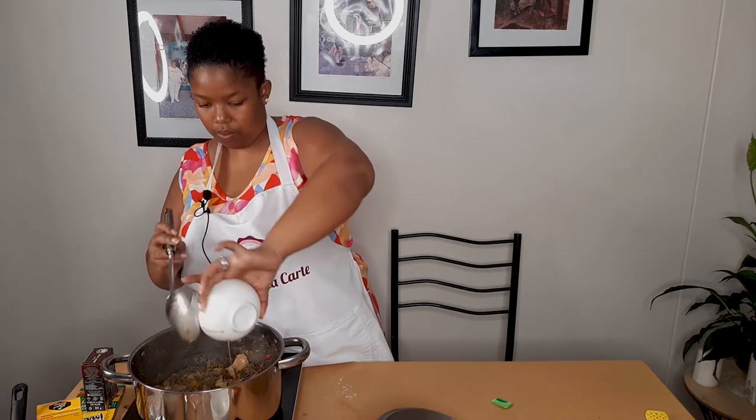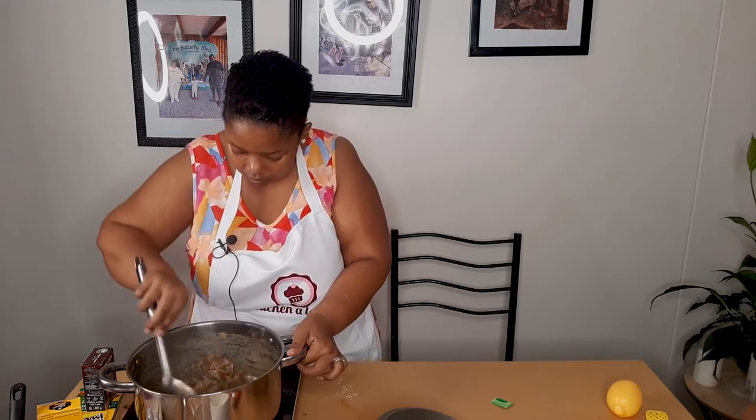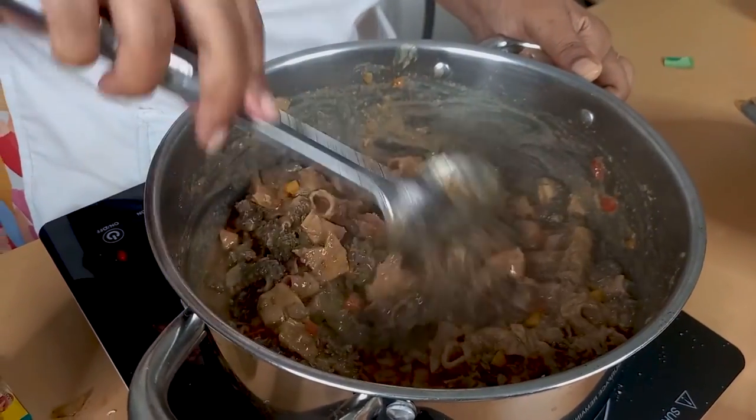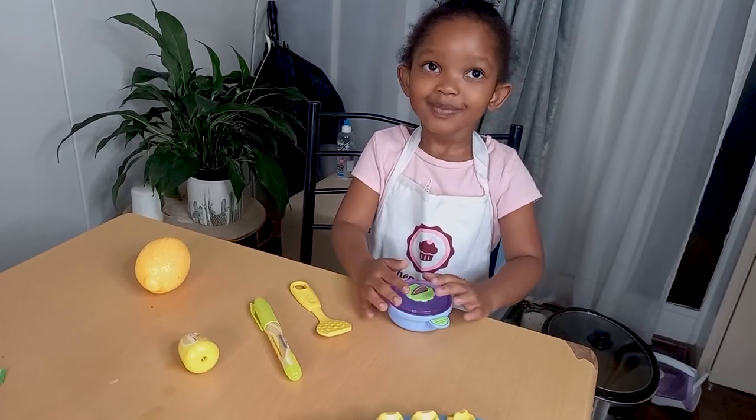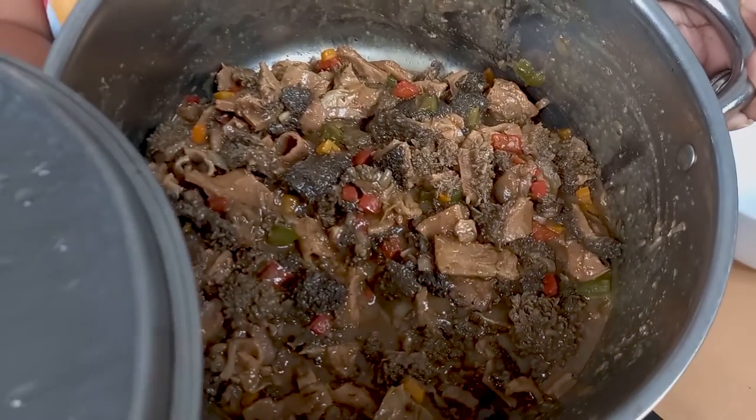I'm going to add my soup. Our meal is ready — our mukhodu. This is how it looks like. Hope you like it and you try this recipe and enjoy. Thank you so much guys for watching, love you! Please don't forget to subscribe, like, and comment. Thank you!